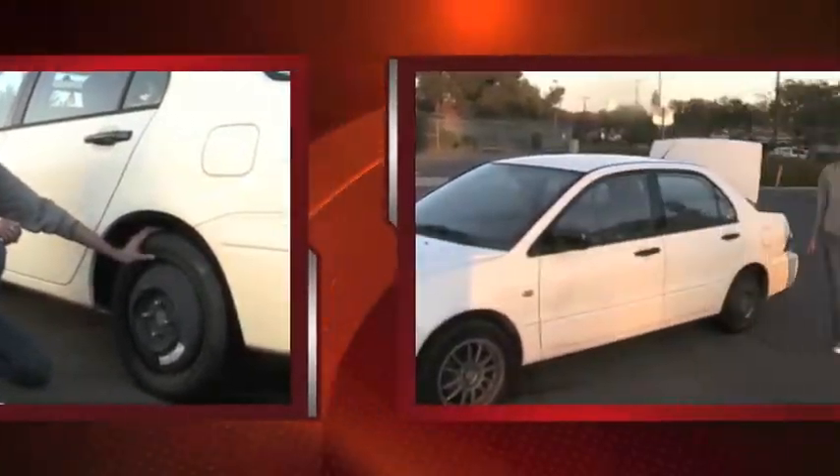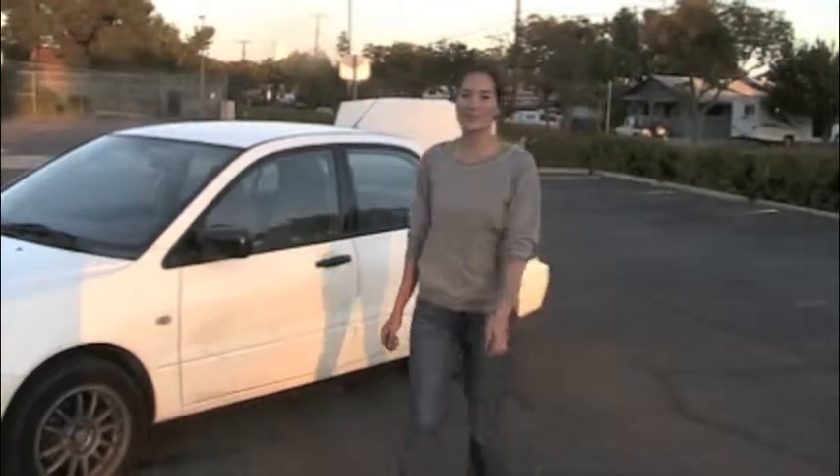And then you're done. It is important to note that a spare tire is a temporary fix and not a permanent solution. You should try to avoid going over 55 miles an hour on your spare tire.